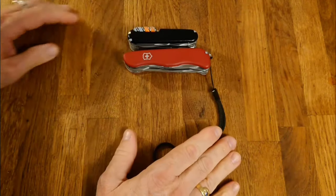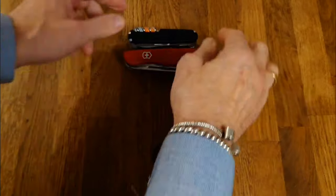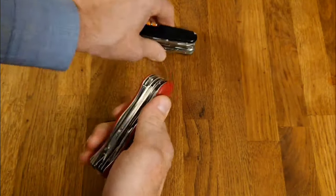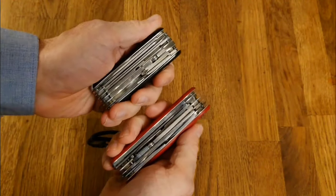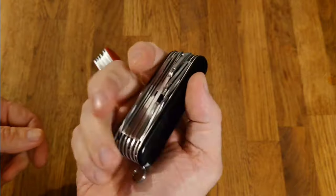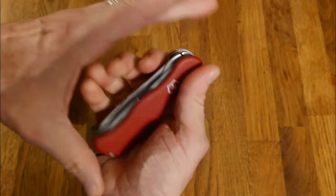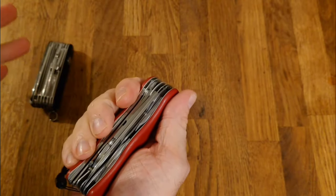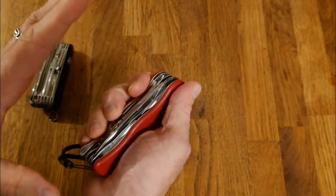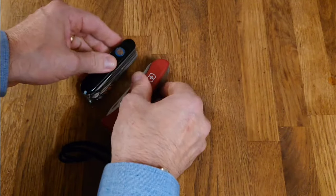Both of these knives are quite wide — the Swiss Champ is a whisker wider than the Work Champ. They both fill the hand quite well; you need a slightly more delicate grip on the Swiss Champ, while the Work Champ is slightly narrower so it's a little bit easier. Neither of these are a problem to hold.